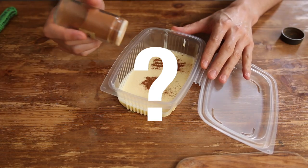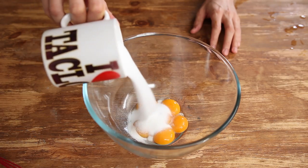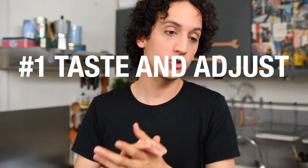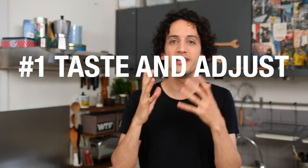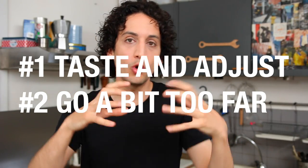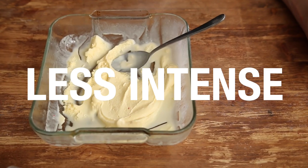So how do you know how much flavoring you need to add to the custard? It's really simple. First, just like the sugar and the custard at the beginning, you need to taste it and you need to like it. Also, you need to go a bit too far, because when the ice cream cools down, the flavor will be less intense.